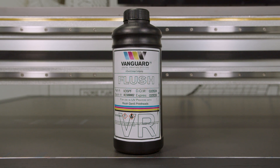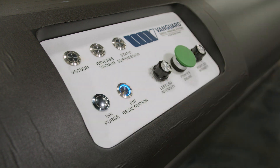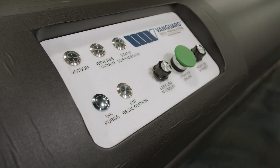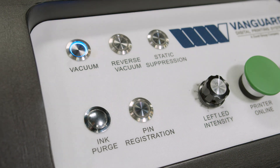Close the carriage — it's time for a test print. On the machine, press pin registration to indicate where your media will sit. Once media is placed, press again to disengage the pins. Once media is set, engage the vacuum to maintain the location of your media.